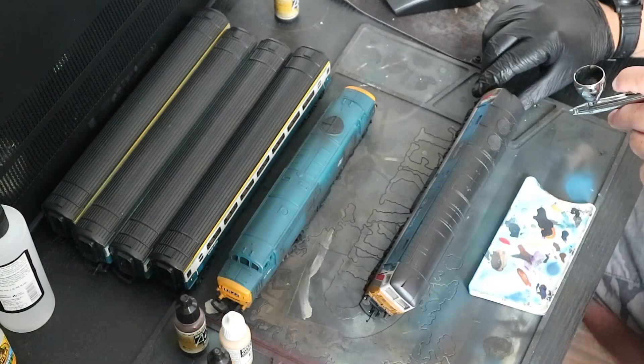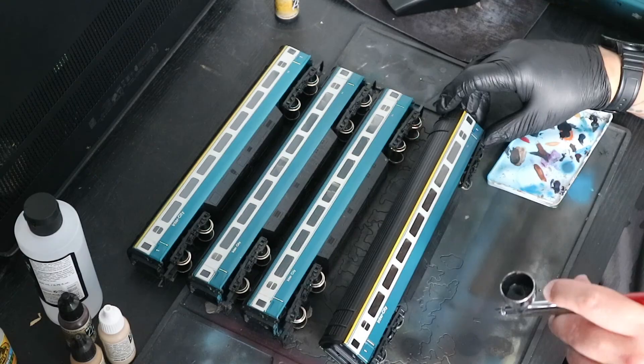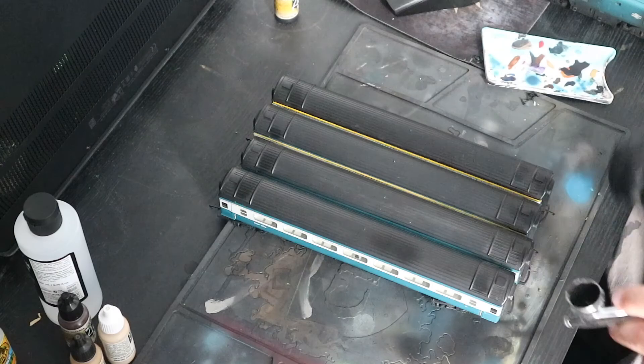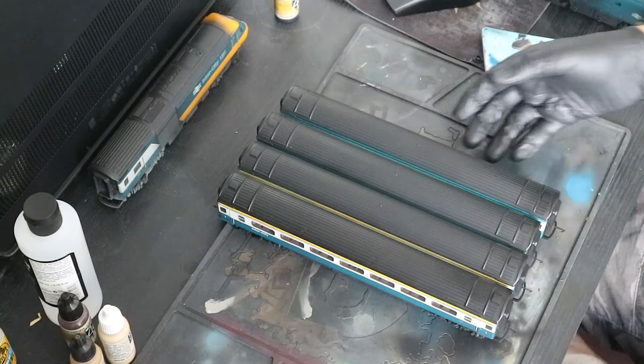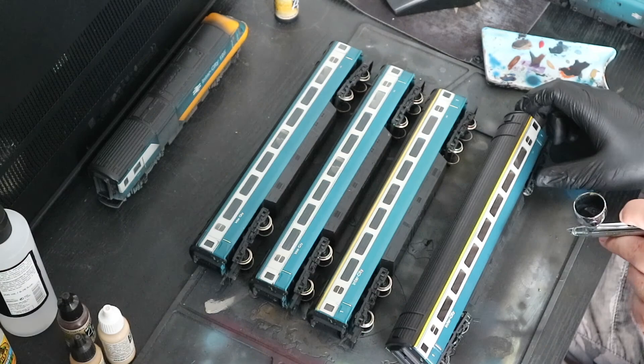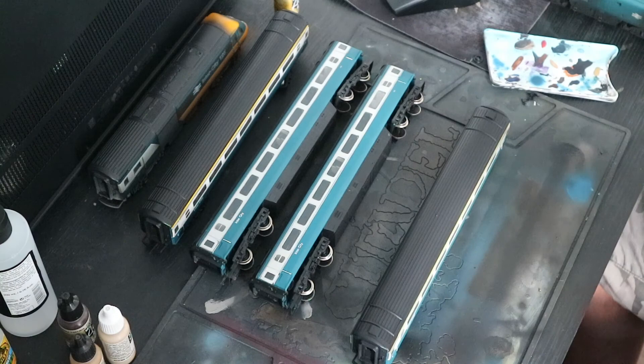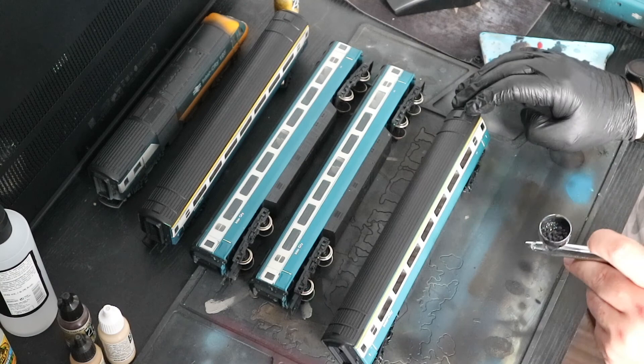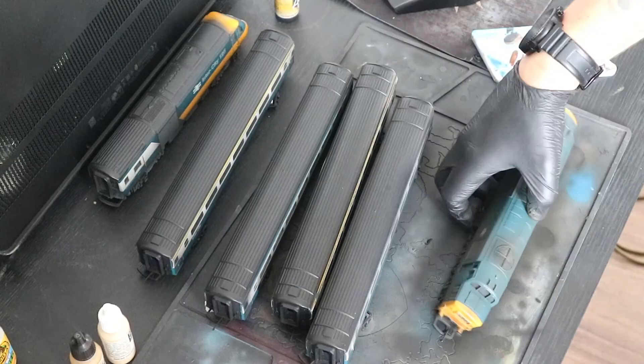I'm also working on my own Network South East Class 47 which I also want to dirty up. With the coaches, I've laid them all on their sides, because these are one of the most important parts that I want to be uniform. I put them all together to make sure that all of the areas are going to be the same. It looks silly that I'm airbrushing the black roofs, but I'm taking the sheen off the black plastic to make it look a little bit better. I'm making sure to get the bogeys and the whole underside as well, so it takes off that black sheen and gives it a dusty look.